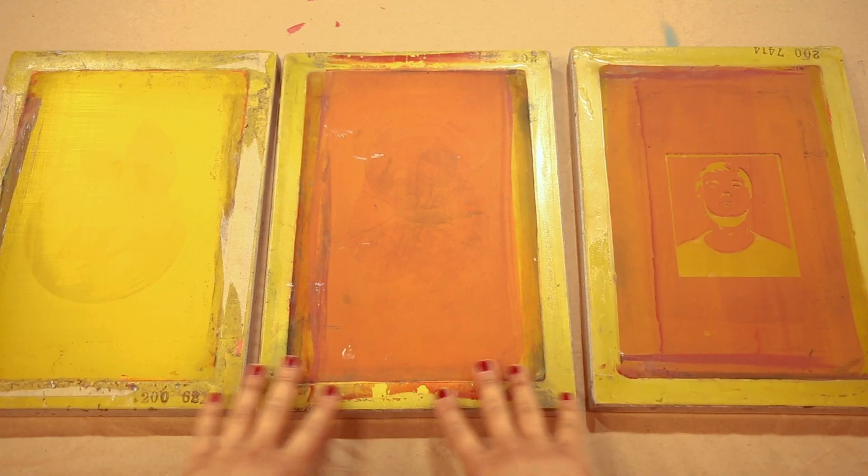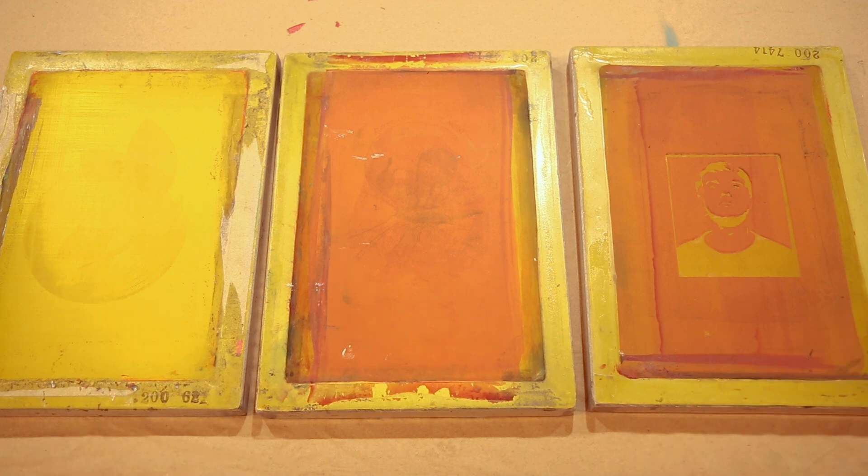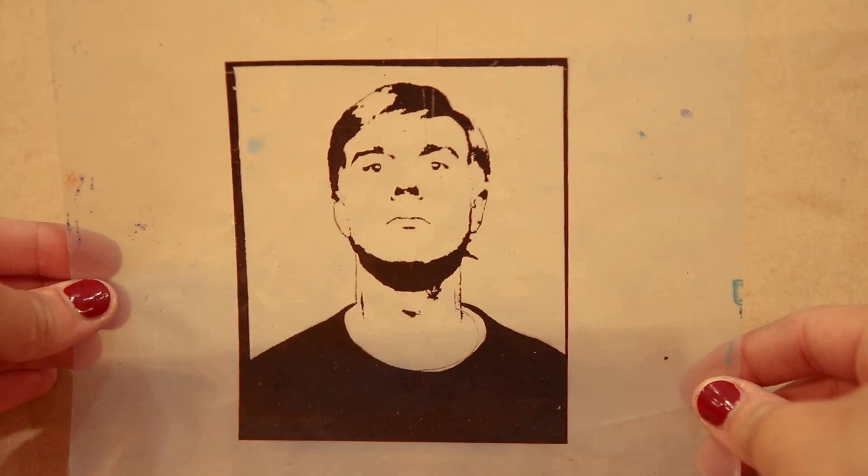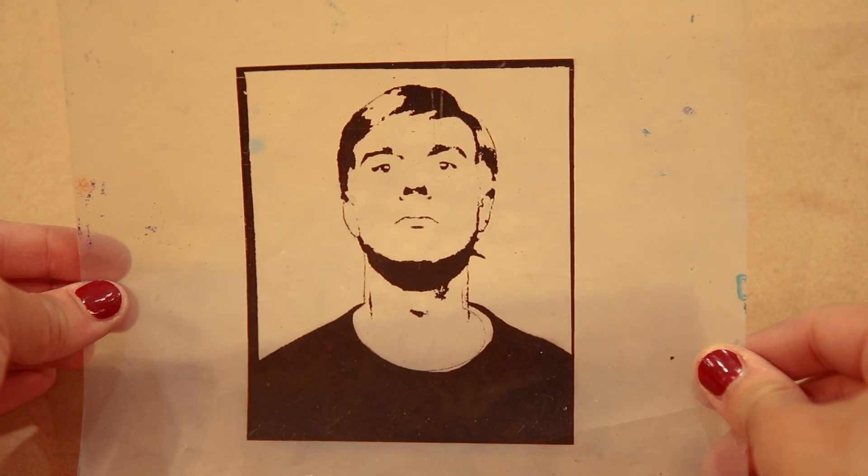Hello, and welcome to another Making It video. My name's Jane, I'm an artist educator here at the Andy Warhol Museum, and today I'm going to be showing you how to make a digital transparency for screen printing.